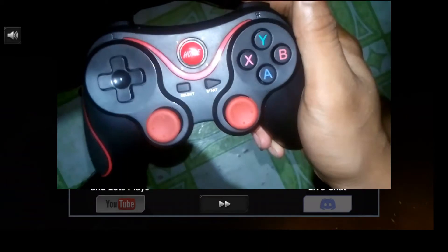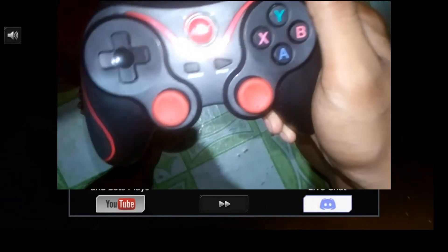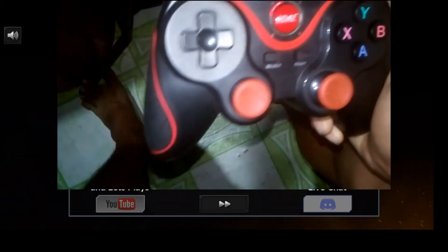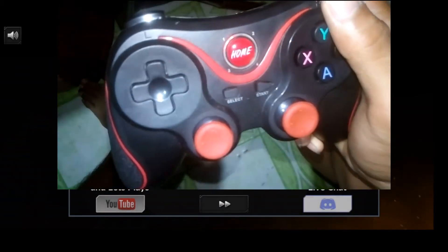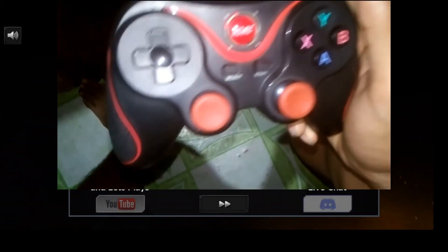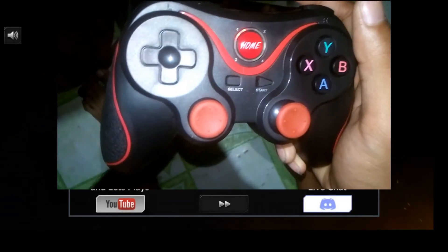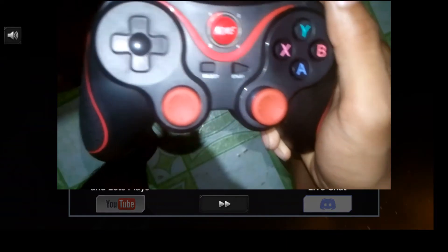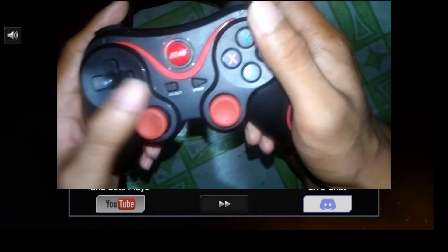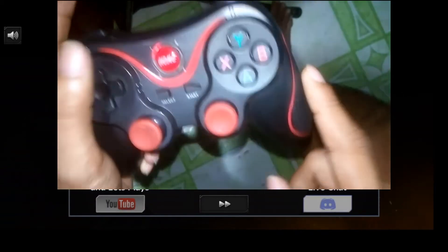Hello there guys, it's me Wisely, and welcome to a new episode — actually this is the second part of an unboxing, and I'm going to show you how to play Heretic Gods with a controller, how to button map, and how to set up. I already showed you this controller in the first part of the video.